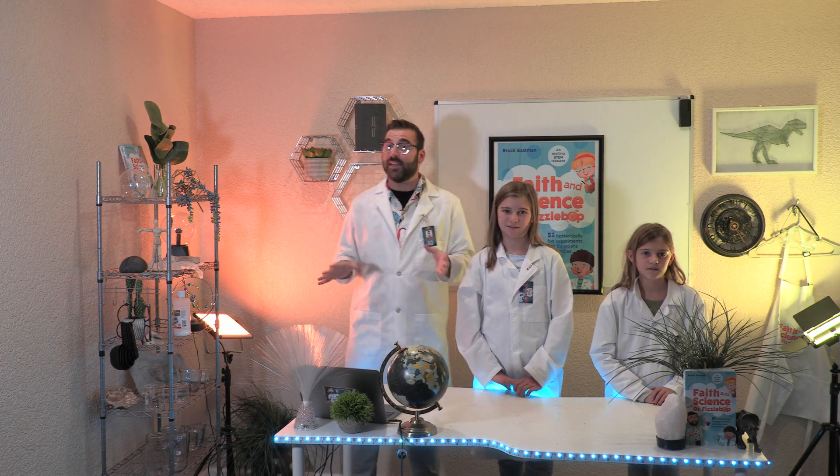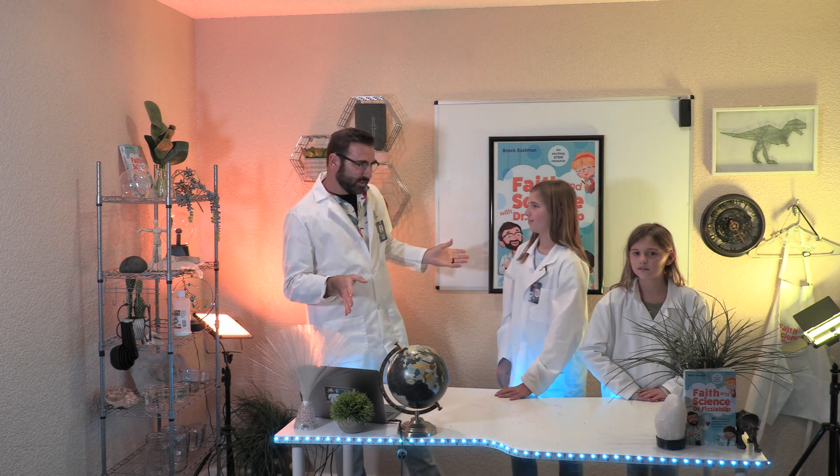Greetings! I am Dr. Fizzabop, and I am thankful that you have joined me today at Fizzabop Labs for a special holiday experiment. In fact, I'm feeling Besonderes Dankbar, which means extra thankful in German. Can you guess what holiday we're celebrating? Thanksgiving? You guys got it! If you guessed Thanksgiving, you're correct too.